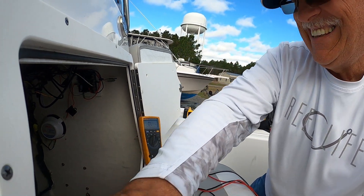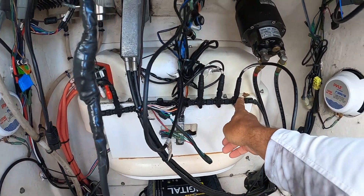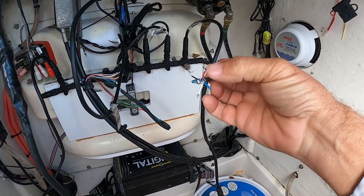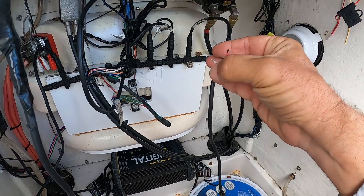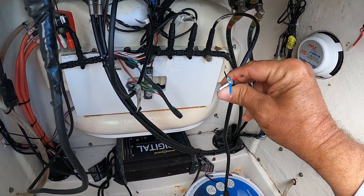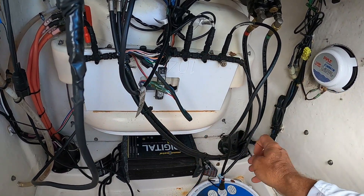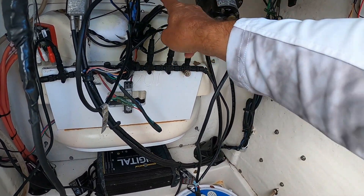Now I need to check the resistance of my backbone. This whole thing is your NEMA 2000 backbone. I got a cheater wire and cut it open — the blue and white is your resistance wires, and the red and black is your power. The one I peeled back is your ground and shielding. I should have 120 to 119 ohms across all of these.